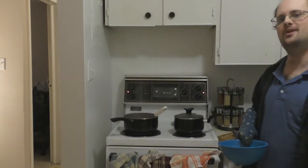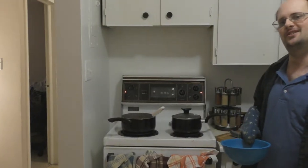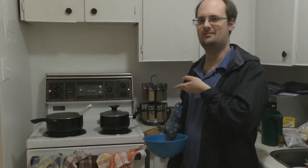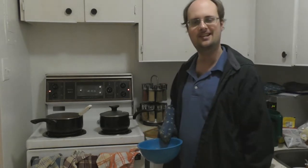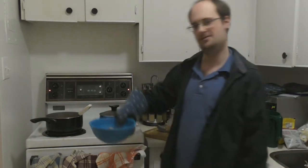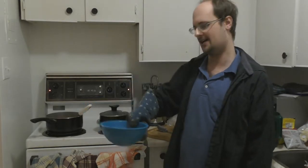Turns out when you buy dried chili beans from a bulk food store, you have to cook them for a long time before they're ready to be added to a meal. Luckily I had some pre-cooked beans already in the chili. I also pre-cooked some meatballs — we're gonna add those in now.